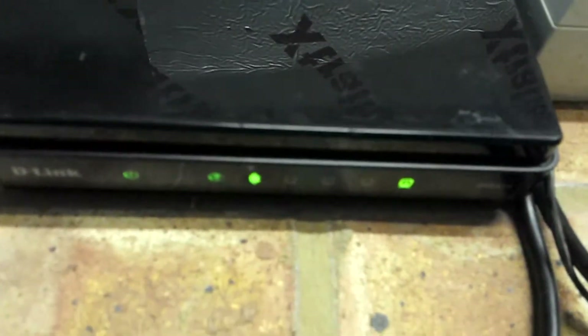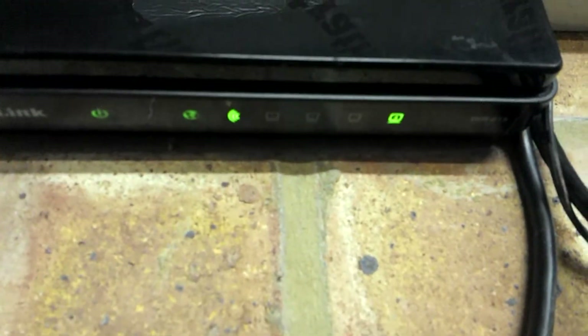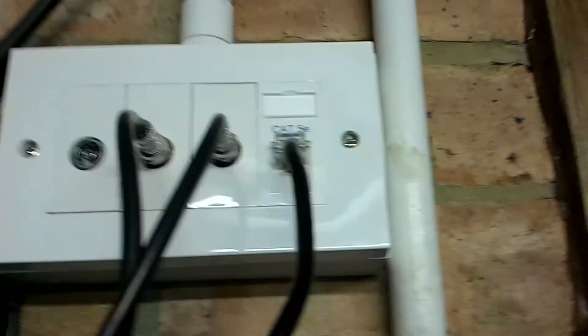The interesting thing I found out — the reason I'm making this video — is that this router is still behaving like a normal router. I'm using the internet feed like an access point.